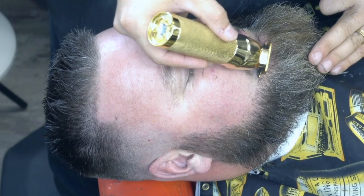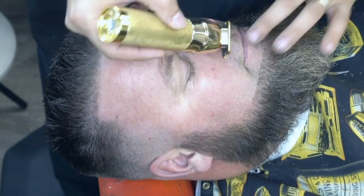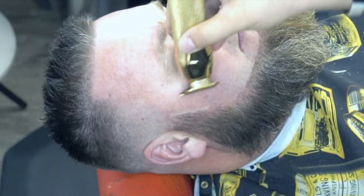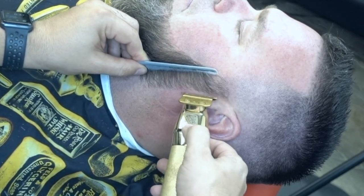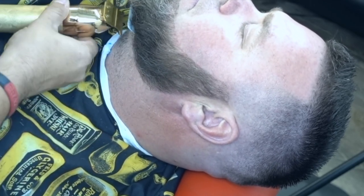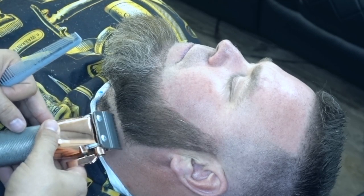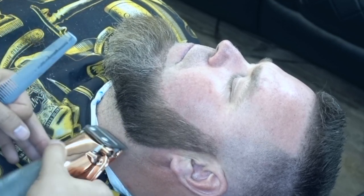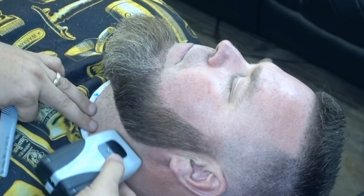Aquí vamos a seguir haciéndole el cerquillo a la barba. Lo estoy utilizando con la Babyliss para enseñarle cómo funciona esta máquina en este lado de la barba. Como pueden ver, ella marca bien, al igual que la Andis. Aquí la tengo con la cuchilla modificada, puesta a la cuchilla de la Magic Clip, dándole más forma a la barba, esos pelitos larguitos, y volvemos a utilizar la afeitadora Andis Plus.